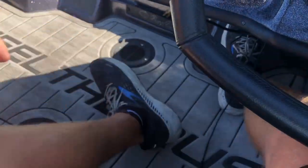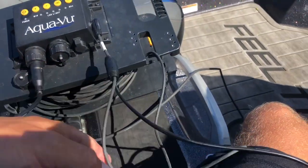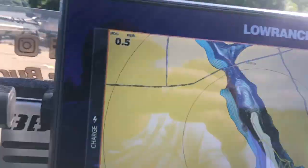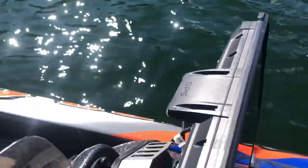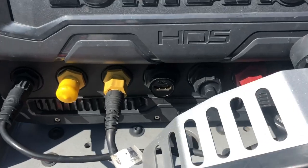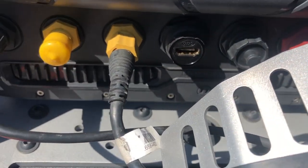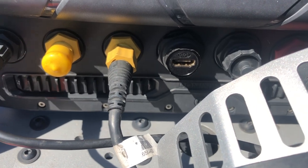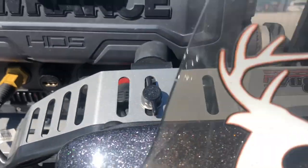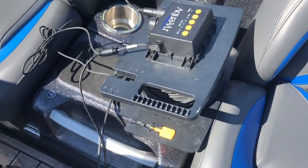And once you have that hooked up, that HDMI cable goes — I run it on my right Lowrance unit usually, so it's going to go up. This port right here — when I don't have a unit on there I'll put a cap, but when I'm using my Lowrance for the Aquaview feature, I plug it right in there. So it's super easy, you can see we kind of get it hooked up — the Aquaview there.